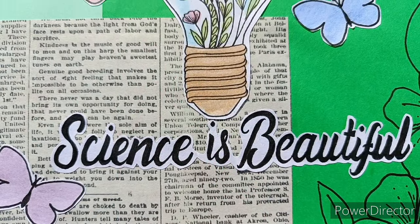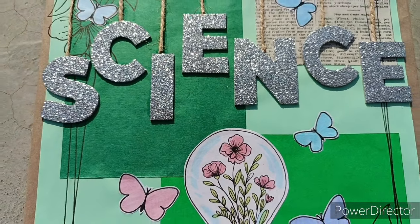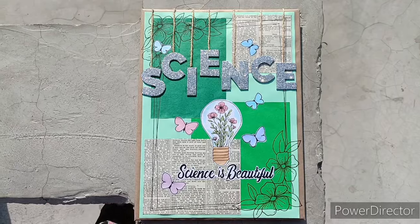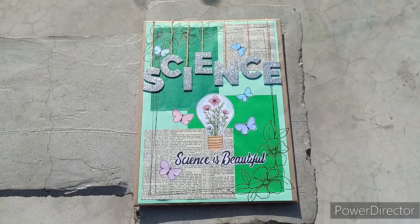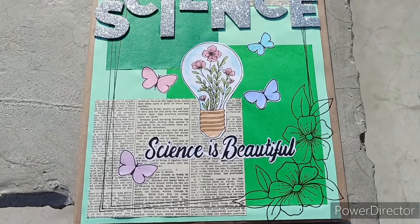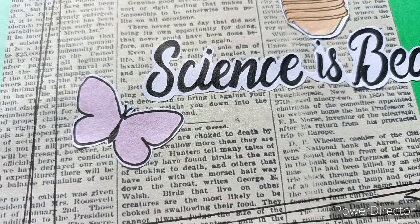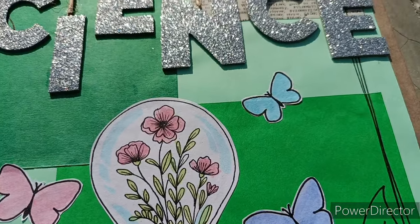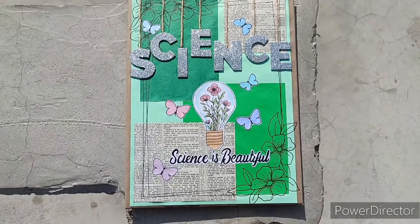And we are done! Our simple, easy, and beautiful science project file is ready within minutes. Do let me know in the comment section if you liked this video. Don't forget to check my other project file decoration videos. Please show your support by liking this video and sharing it with your friends, family, and loved ones. Also don't forget to subscribe to our channel for more such videos and press the bell icon for latest updates. You can also drop your requests in the comment section. We will meet in the next video — till then, bye bye, take care, and love you!